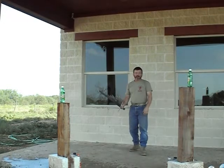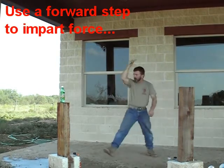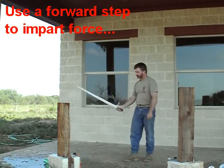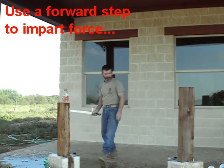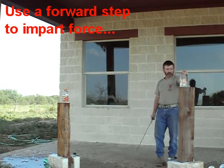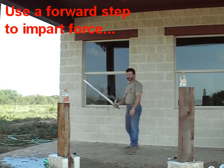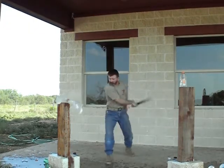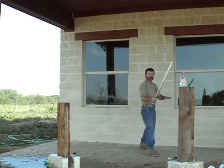Lack of speed. Step into the cut. Stepping. Stepping with the left.